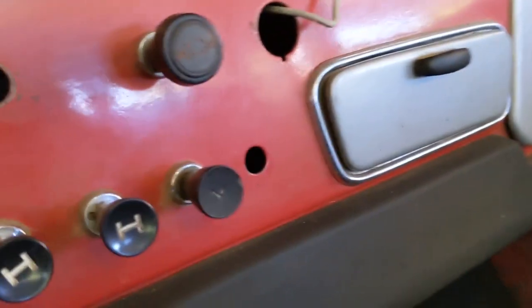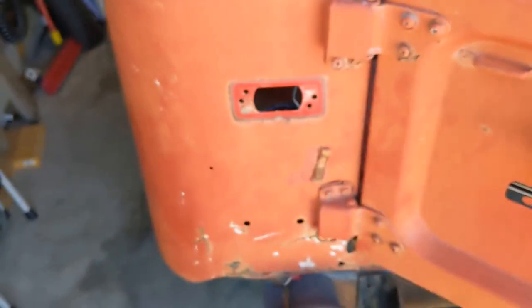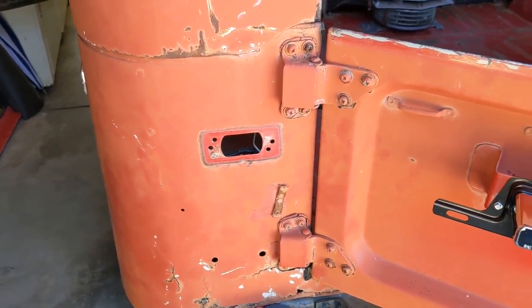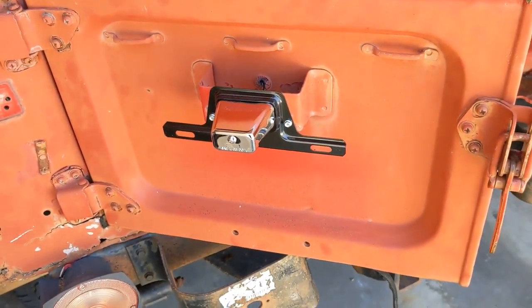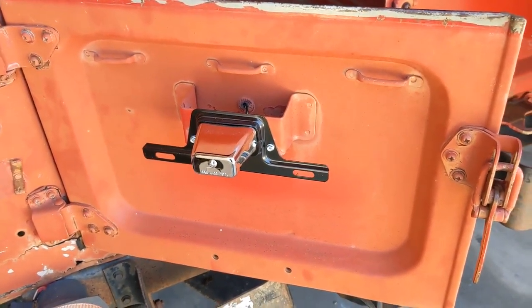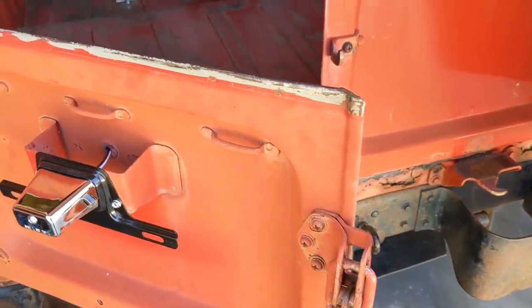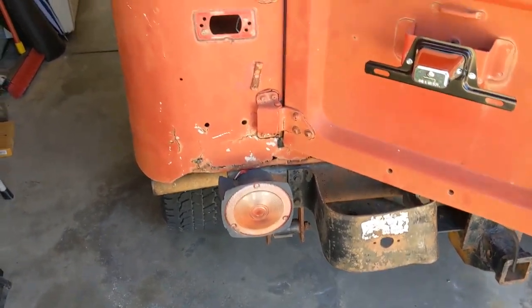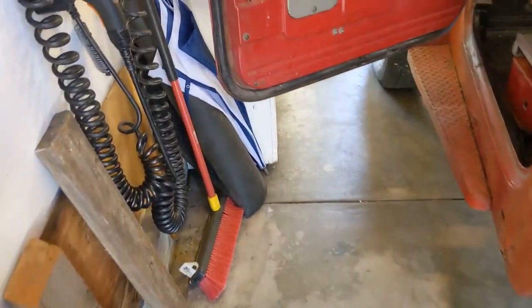Looking at that empty hole there — the dome light and its switch appear to have been removed. Coming around to the back, the backup light was all corroded. I've got it out here on the bench and it needs to be replaced. I've already replaced the license plate holder, which used to be a light from a boat trailer — it's been replaced now with something that looks a little more proper. The turn signals and the emergency flashers are also working.